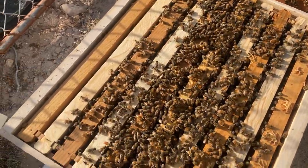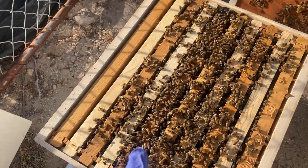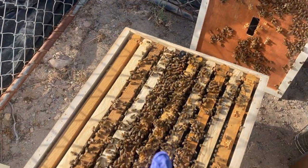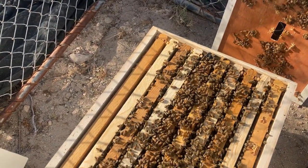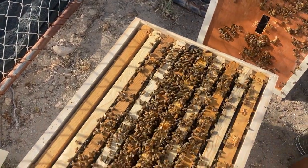A majority of the brood — all the baby bees being laid by the queen — are being laid in these center frames. The outer frames are generally where their honey and pollen stores are at.